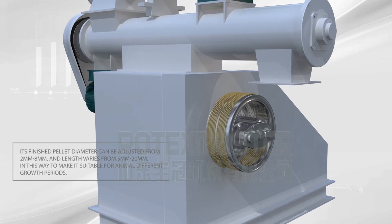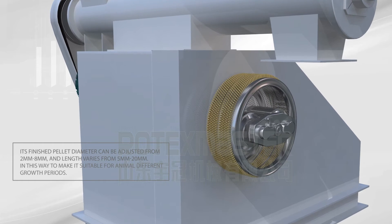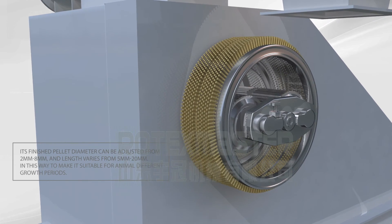The finished pellet diameter can be adjusted from 2mm to 8mm, and length varies from 5mm to 20mm, making it suitable for animals at different growth periods.